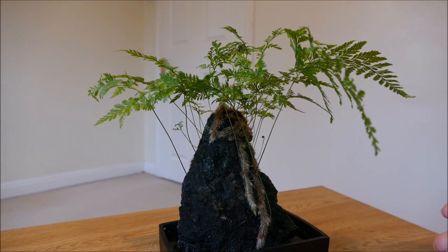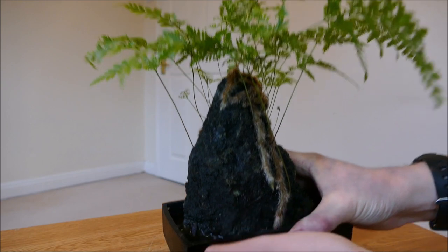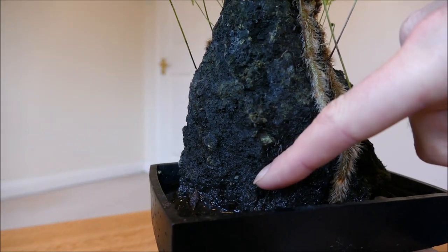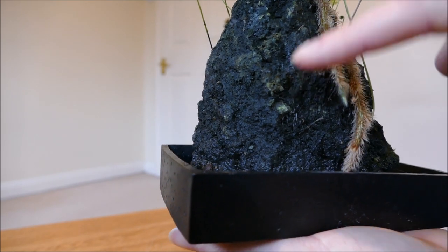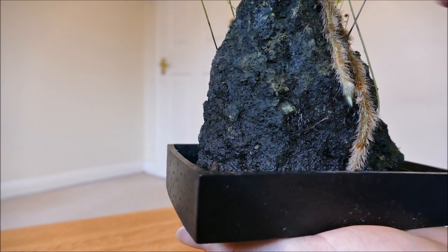But I saw this the other day and it's advertised as growing on a lava rock. This rock is actually porous — there are lots of little holes inside it, it's a bit like a sponge. So as long as you keep the tray with water in the bottom filled up, it's always going to be damp and provide enough moisture and humidity for the plant to survive.